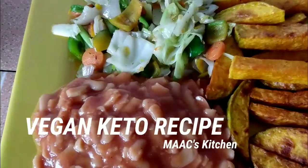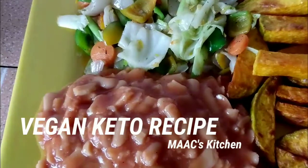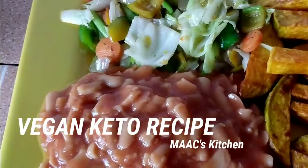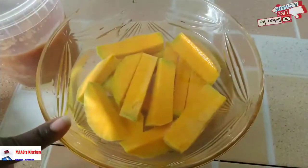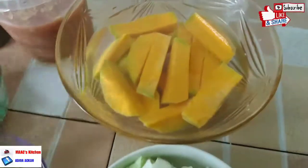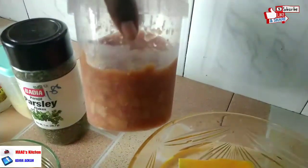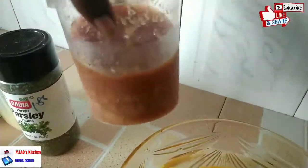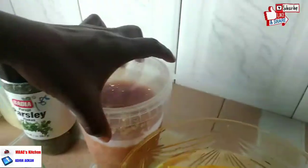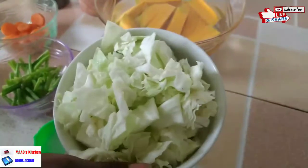If you have not fried pumpkins before, try it and you will enjoy it very much. Let's look at the ingredients. We are going to use some pumpkins — I have already sliced them — and this is my homemade baked beans. I will leave the link in the description box for you to watch and know how to make this keto baked beans at home.